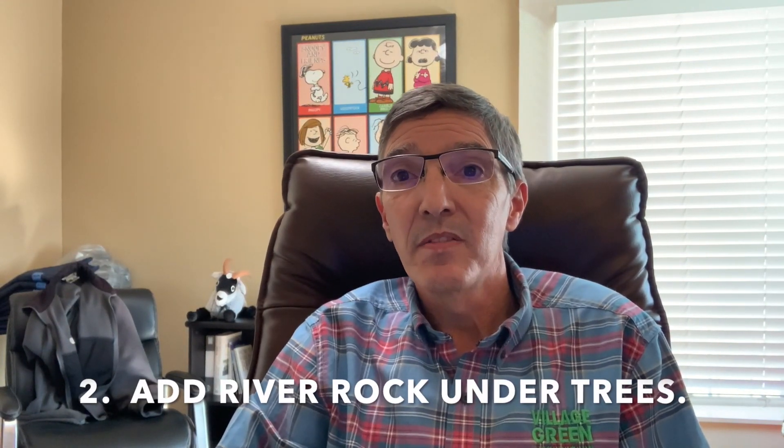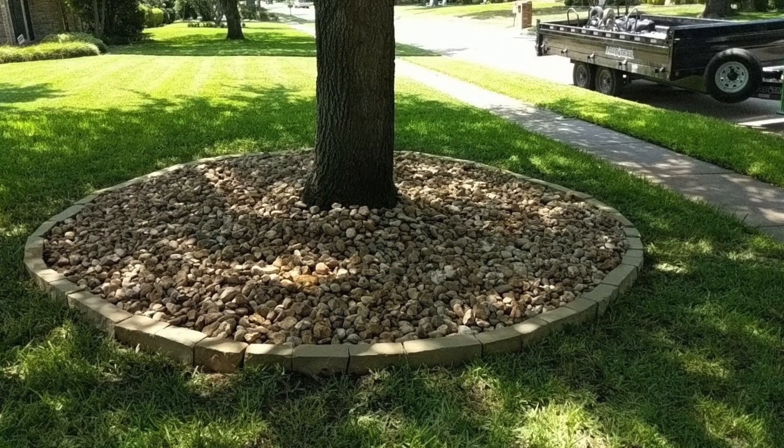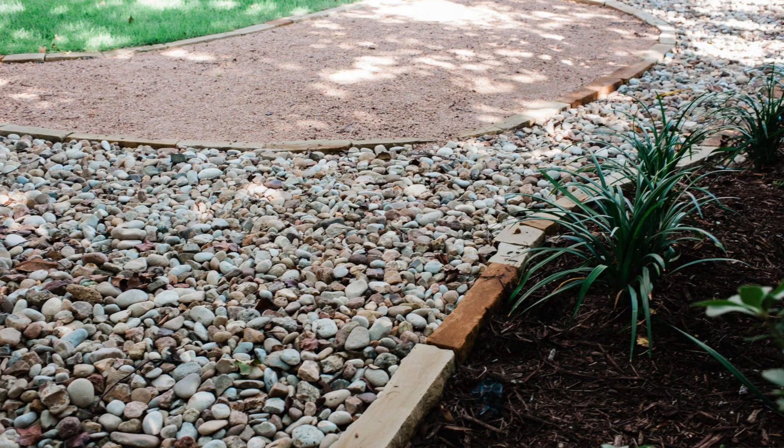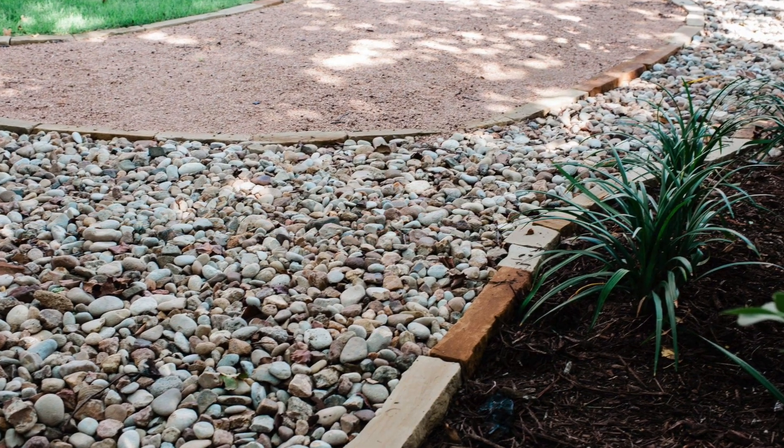The second one would be to add river rock underneath that tree that's out in front of your lawn. A lot of times those areas won't grow grass, and a little bit of river rock and some of that stone border around that area makes it look nice. As we say, the stone grows really well in the shade.